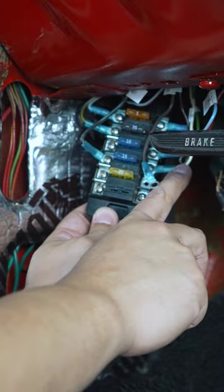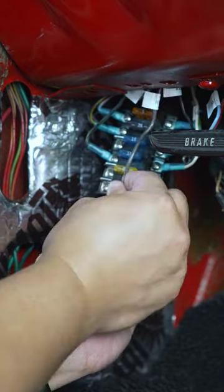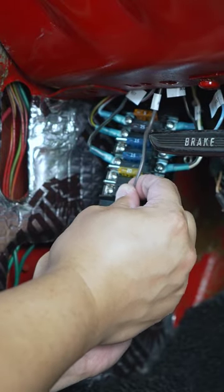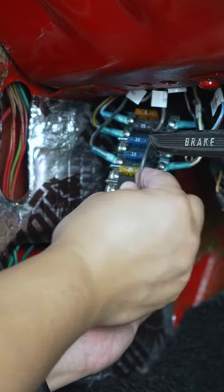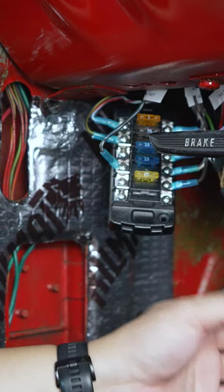That's the black red with the white going into that terminal there for all the accessories. Brown wire, which is off a 20-amp fuse for the heater. Last but not least, we're going back to that green and yellow wire off that seven-and-a-half-amp fuse for the dome.